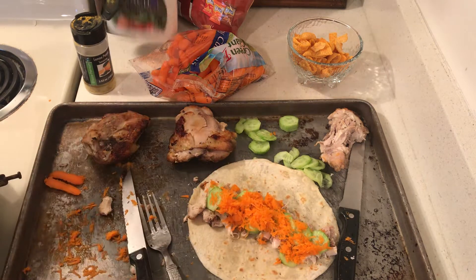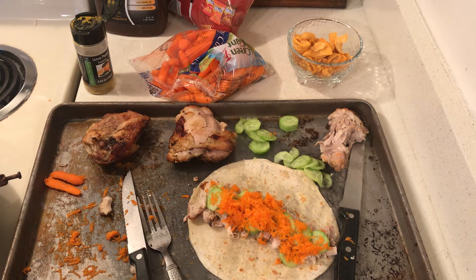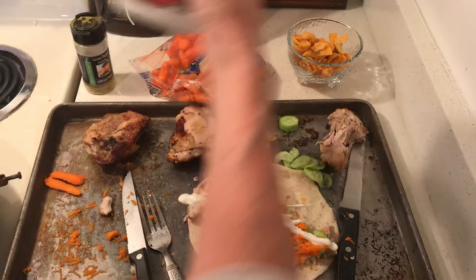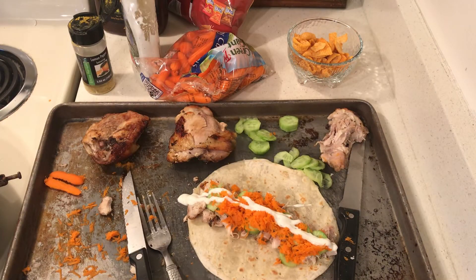I think I got this idea off the Food Network — I don't know exactly. But one thing I know, it's going to be yummy. Ranch — my son likes ranch, so ranch it is.